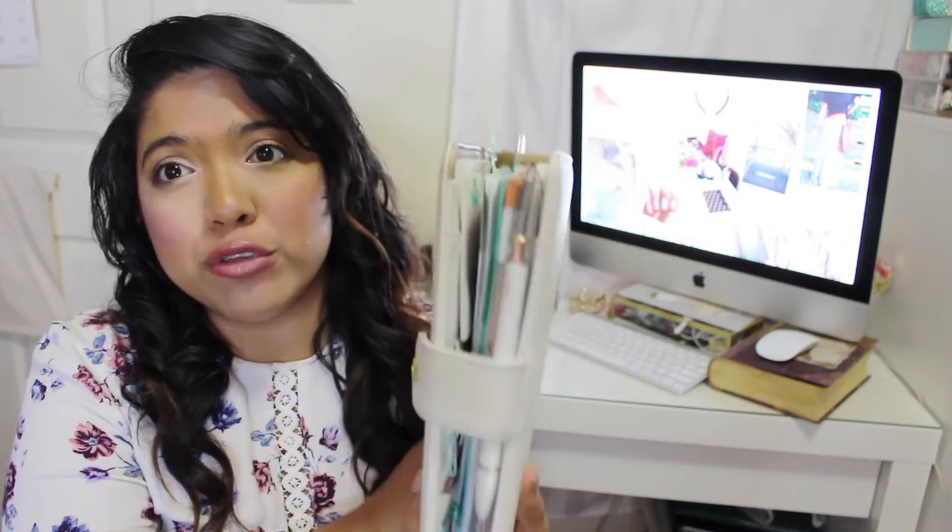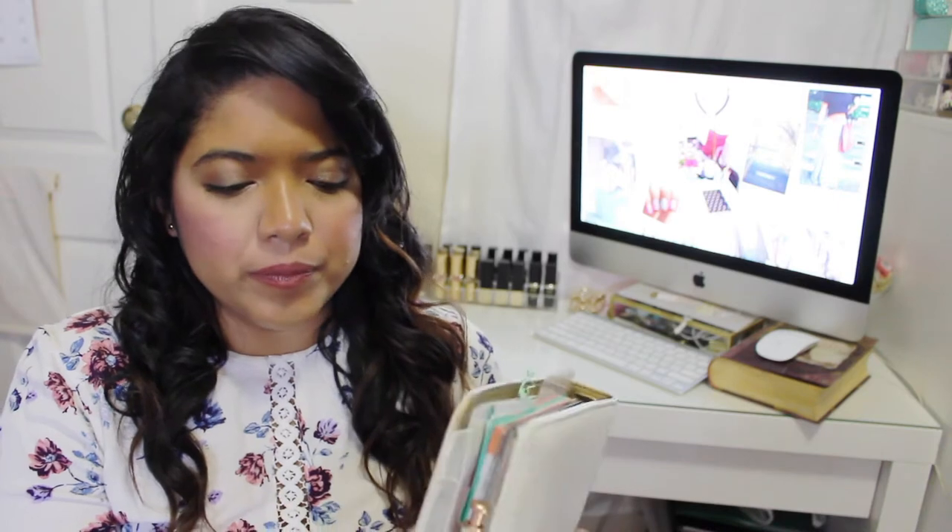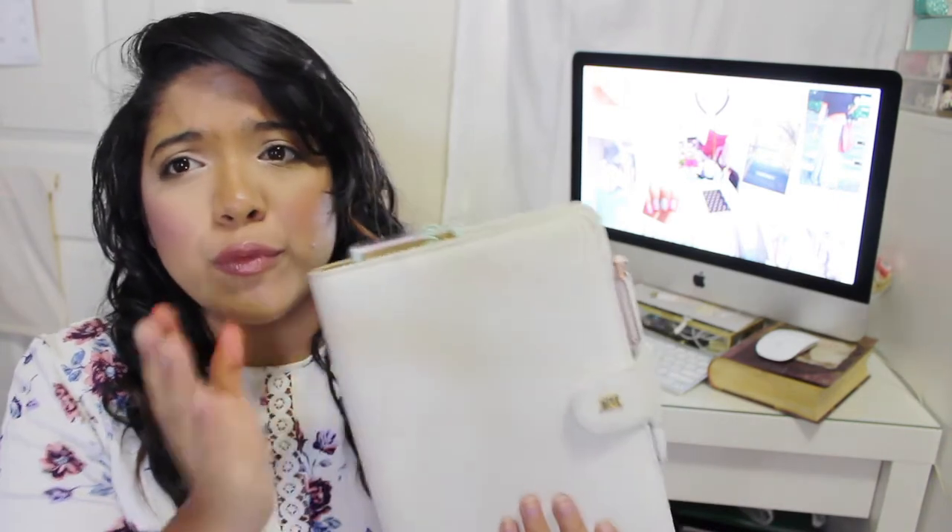My method of taking notes during services is actually inside my planner. This is my planner that I'm currently using — the Day Designer Planner, the A5 size. I've done other videos where I show you guys this planner. It's basically my church slash everyday planner.